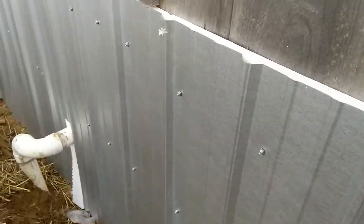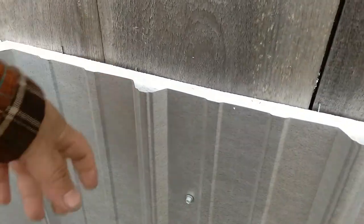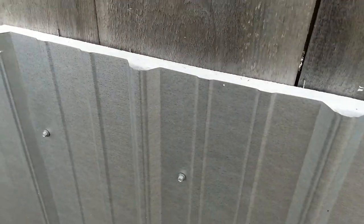It turns out really nice and it keeps the rodents and dogs from digging under the addition. There's really not much to it — we just set the insulation in place and hold it while we screw the metal on. Use long screws so that you can get through the insulation and into the board.